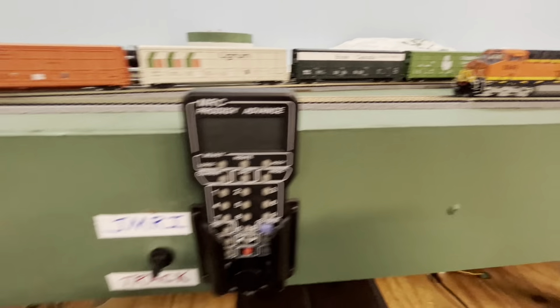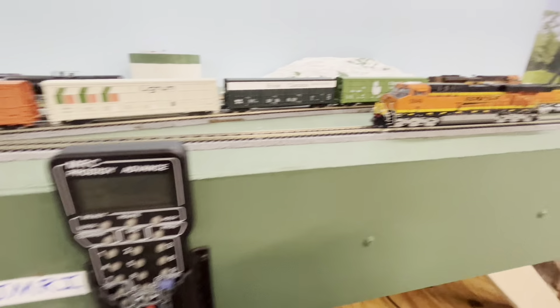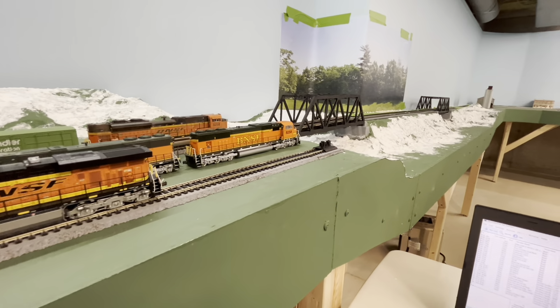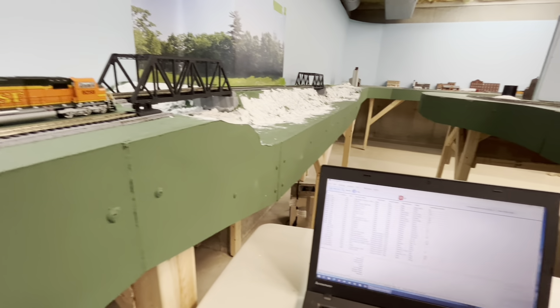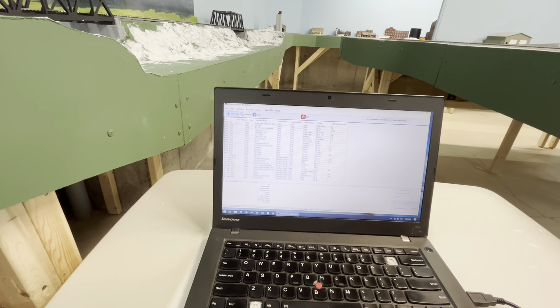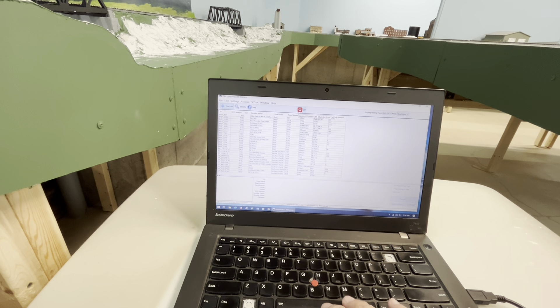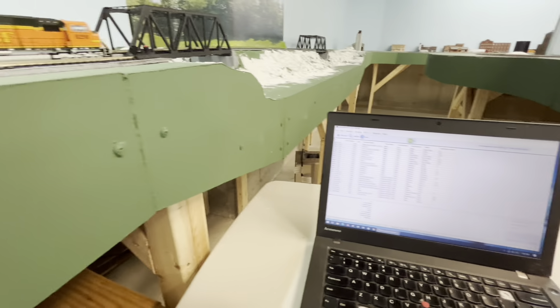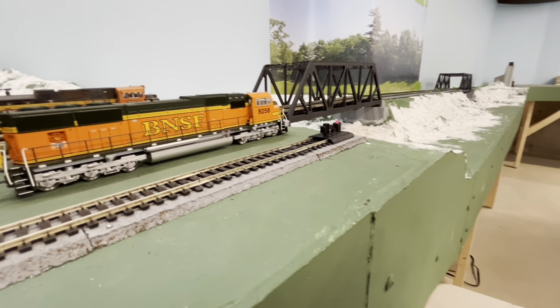I'll turn it back to neutral and then switch it to JMRI. No light — because I haven't turned on the power over here in JMRI. This is Decoder Pro. I turn on the power and now my little light comes on.